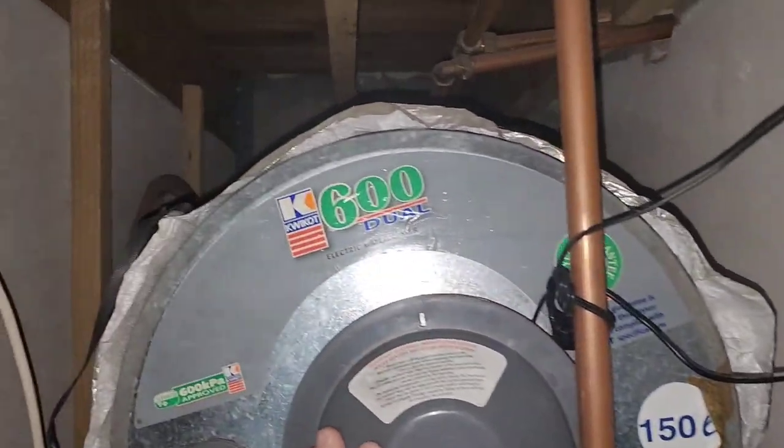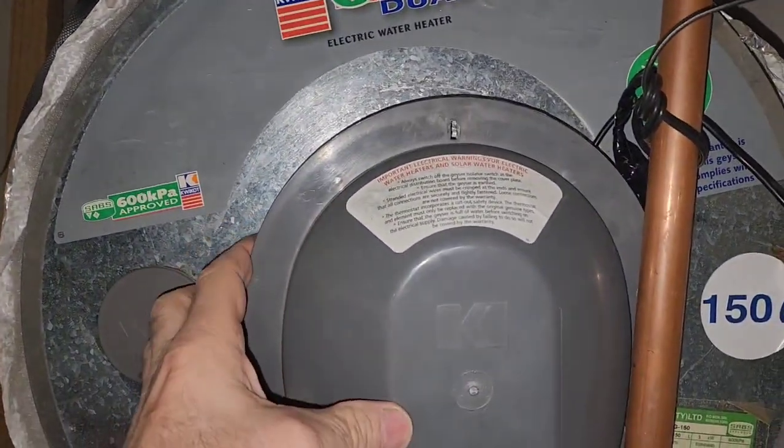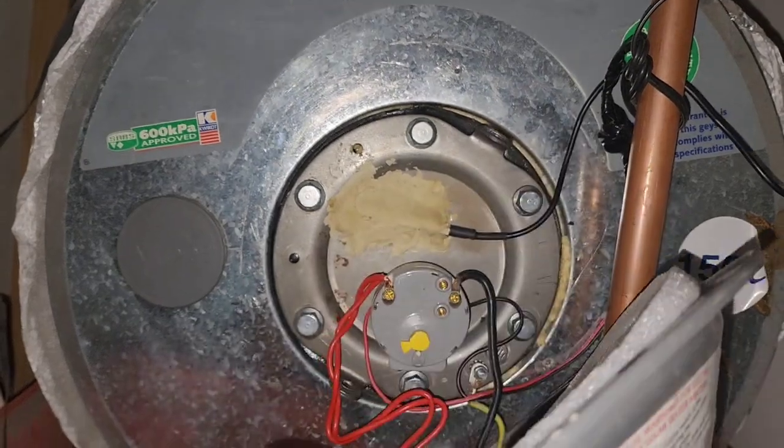This is the 150 liter quick hot geyser. I'll open it up and show what I've done.